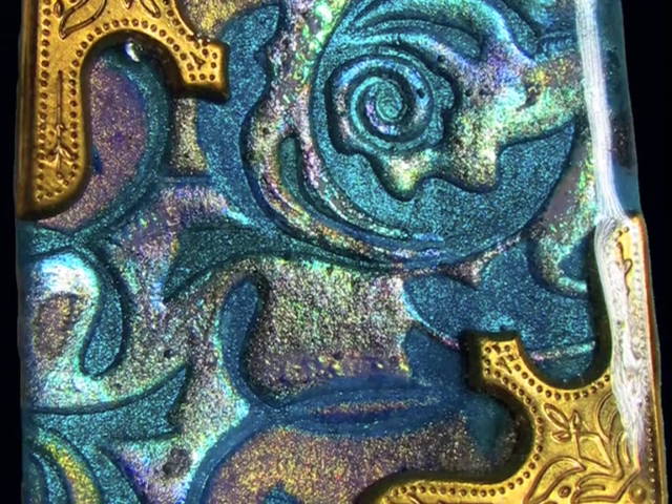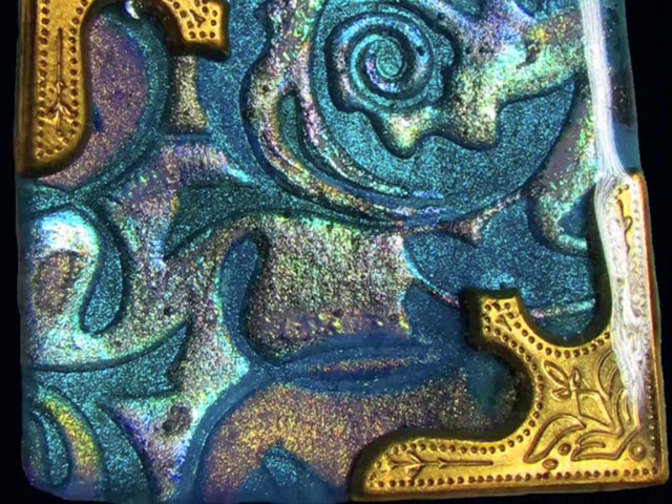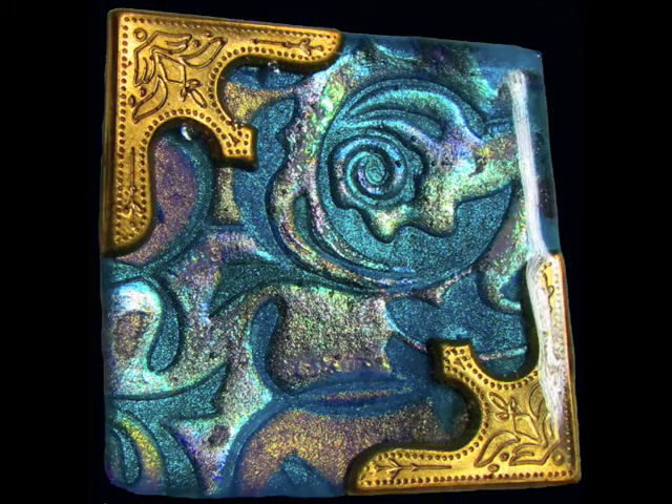Using our new magical micas. You can go to the gallery at lindystampgang.com, and under the magical section there are exact details on how to make your own beautiful pendant.